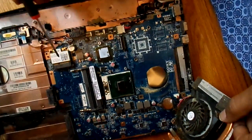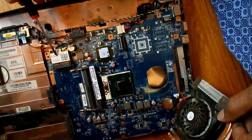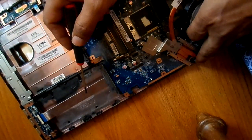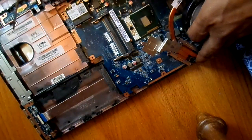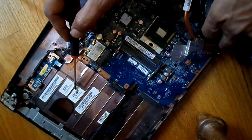This is a Bluetooth and Wi-Fi module that you can take out and replace if you wanted to. On this section, we have the computer's hard disk. There is also a space for a DVD drive in this notebook.